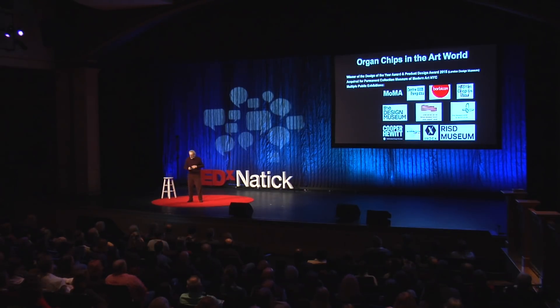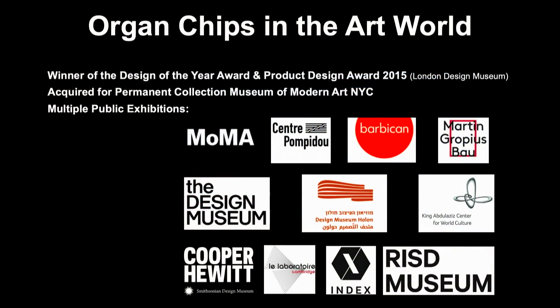A few months later, it was acquired by the Museum of Modern Art in New York for their permanent collection. I am most proud of the International Design Award. My wife is most impressed with MoMA, because I am now a permanent member, which means I get a discount at the gift shop for the rest of my life. It's also been in many public exhibitions — MoMA, around the world, Paris, London, Copenhagen, Israel, the Middle East, and so on.